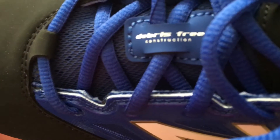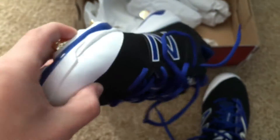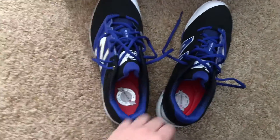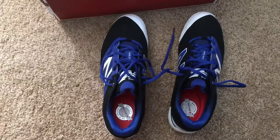It says 'debris free construction' on here — not really sure what that means, but it would be nice to not get little pellets of turf in your cleats. Pretty good looking cleats, look like they'll be comfortable, but basically everything New Balance makes is comfortable. So yeah, just kind of a first look at them — thanks guys.